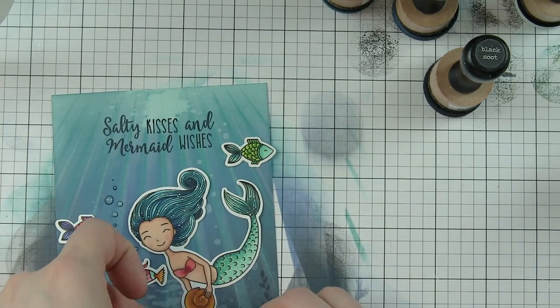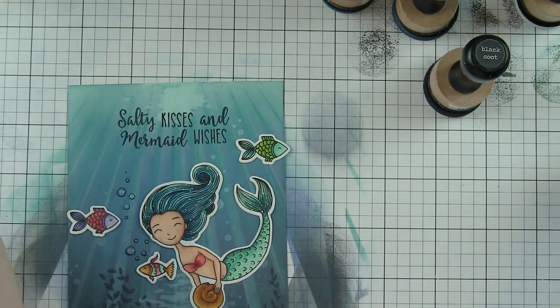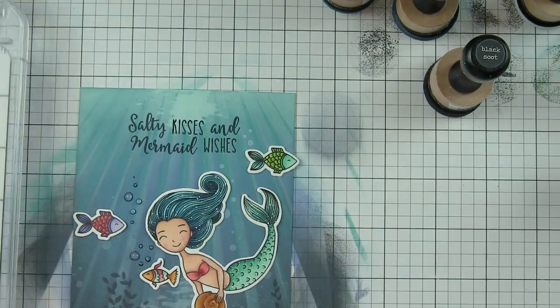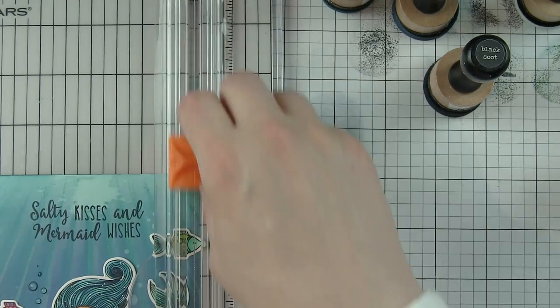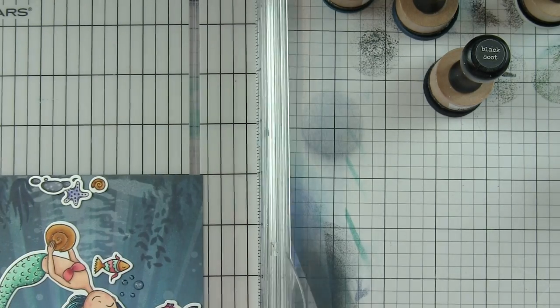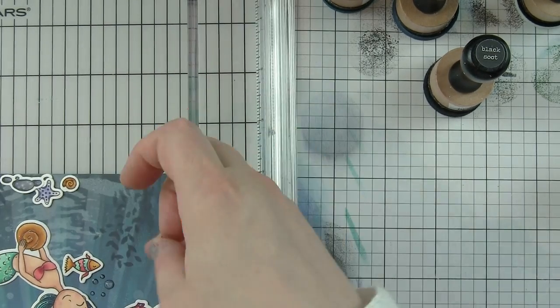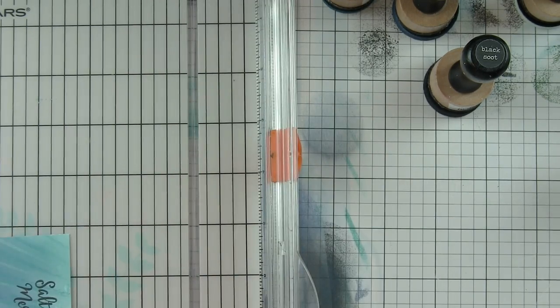I'm adding all the small elements with Zots bling glue dots — attaching the rocks, starfish, and shell down near the bottom. Then I'm going to grab my paper trimmer and trim an eighth of an inch off each side, which is where grounding those two fish images off the edge comes into play.